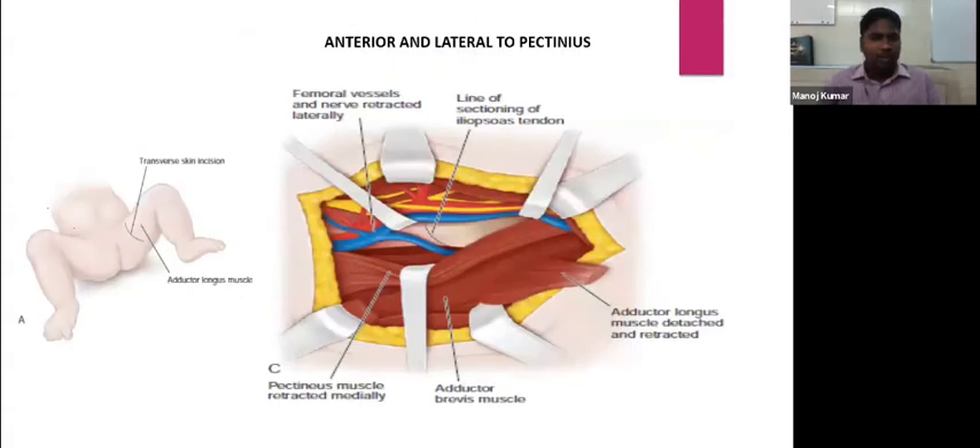After dissecting through the adductor longus, an interval is created between the pectineus muscle and the femoral sheath. You can go either anterior and lateral or medial to the pectineus muscle. The medial circumflex femoral artery lies just above the iliopsoas tendon; you must be very careful to avoid injury to it. Once the pectineus is retracted, the iliopsoas muscle is encountered, where you will section it at the muscle-tendon junction.